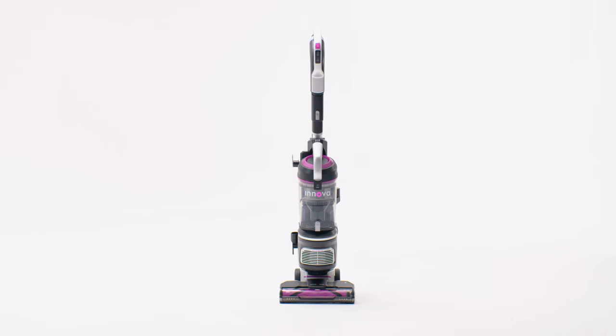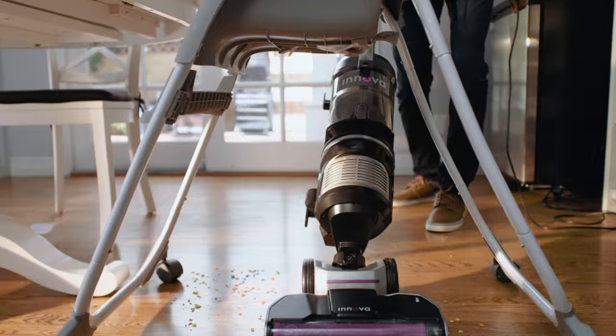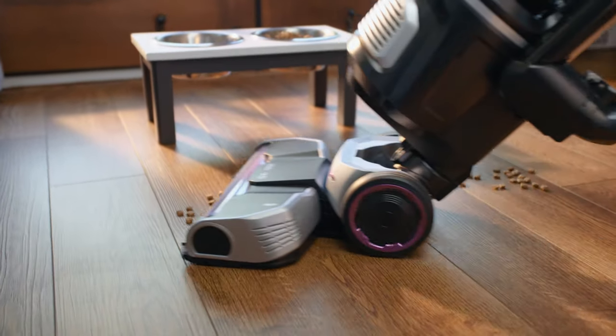Introducing the latest upright vacuum from Innova. For basically any mess you have to face, Innova's powerful 1440-watt suction motor means superior cleaning performance over traditional vacuums.